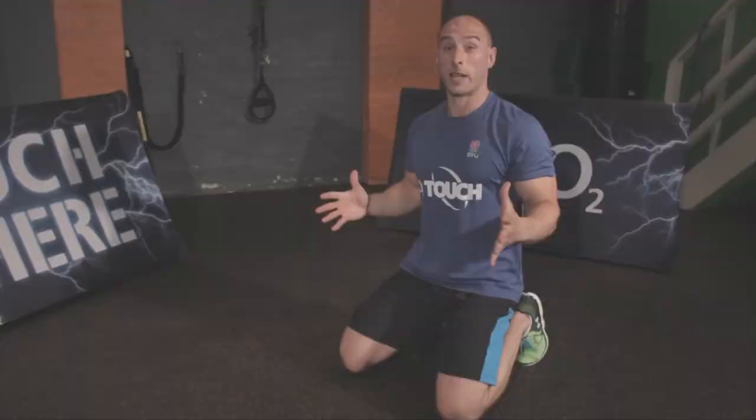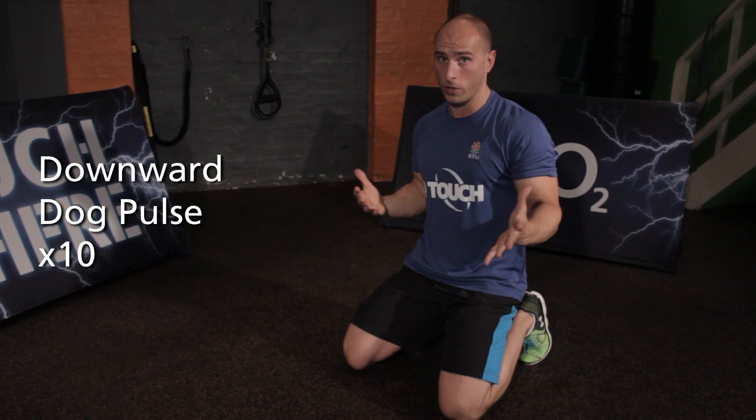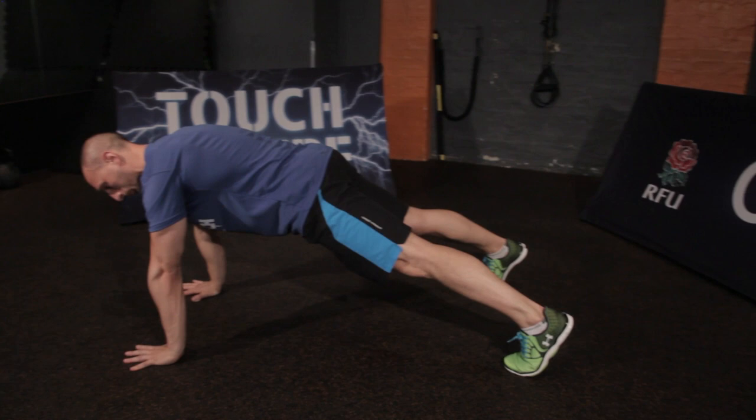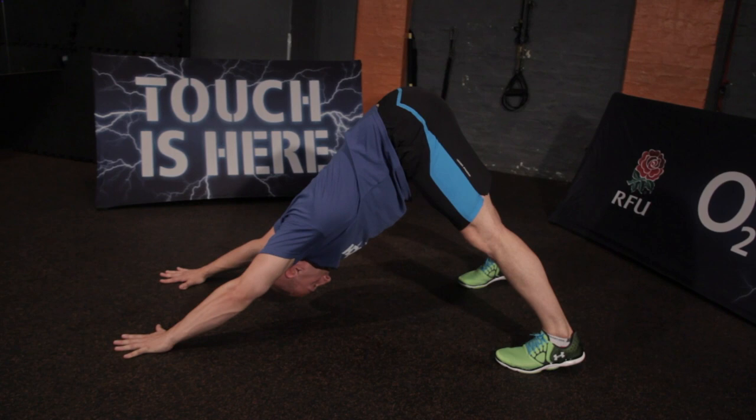Our next move is a downward dog pulse. This is where we start getting the yoga feeling involved. Into your full body plank position, nice and strong, roll the hips underneath — stay here all day long. From there, you are pushing up through your bum, lifting through the hamstrings and powering your chest to the floor, feeling the body lengthen in that position, powering the ankles down towards the floor. Then come forward again, holding that position for a couple of seconds, and then back.